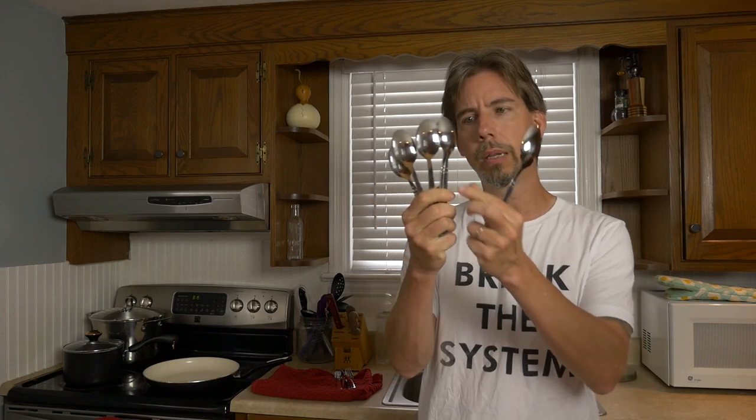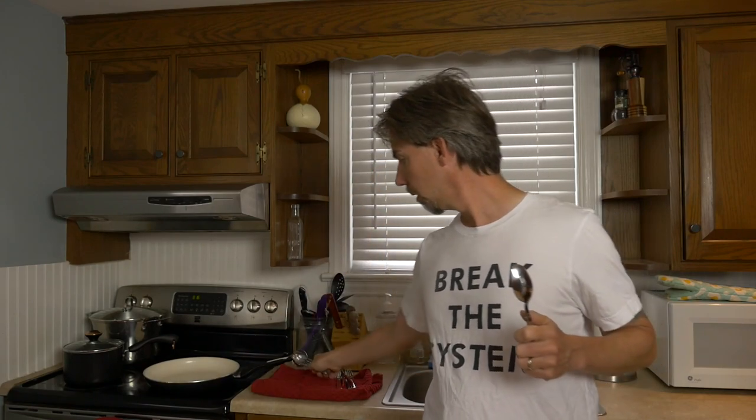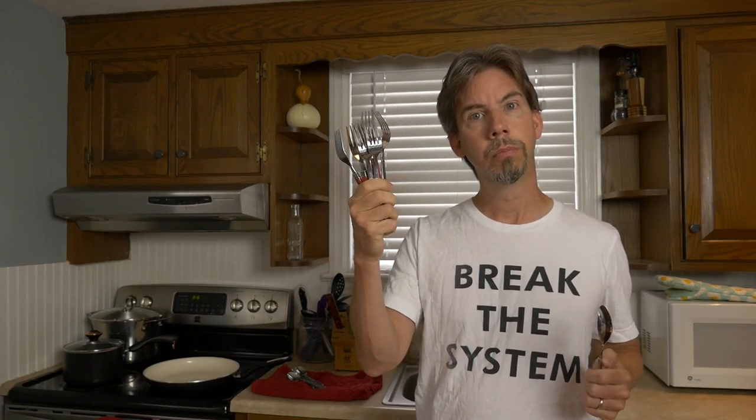You see these? Spoons. Not forks. Hold on a second. You see these? Forks. Not spoons.